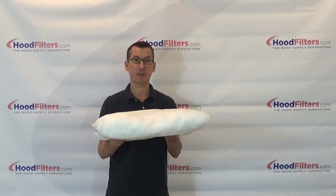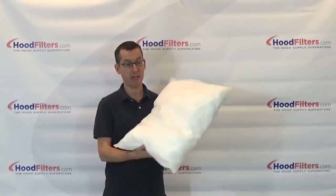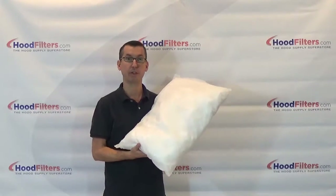This is going to be used in some of your larger rooftop boxes, and again, this is the 18 x 24 universal grease pillow.